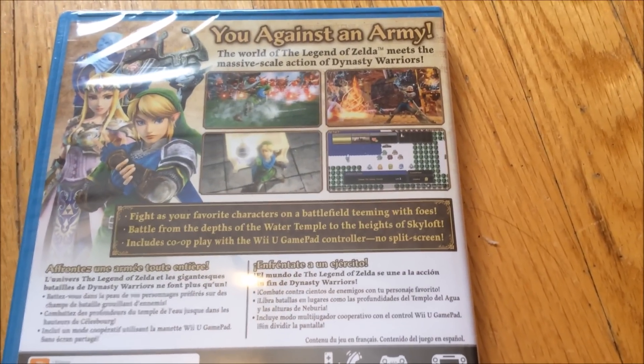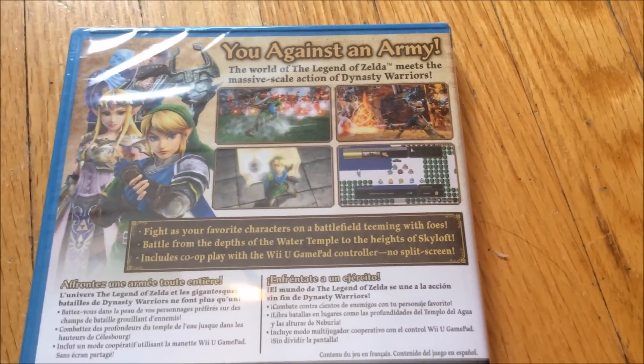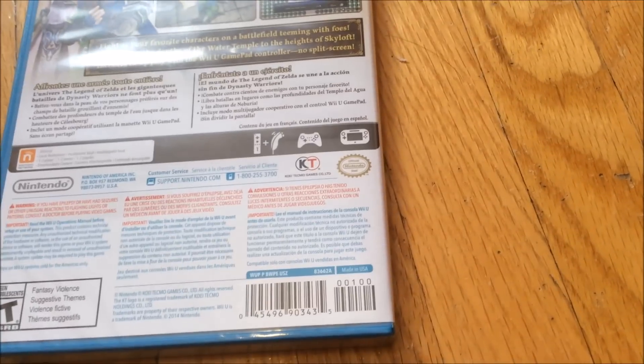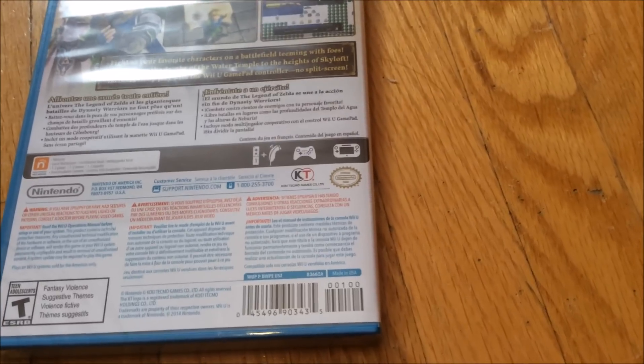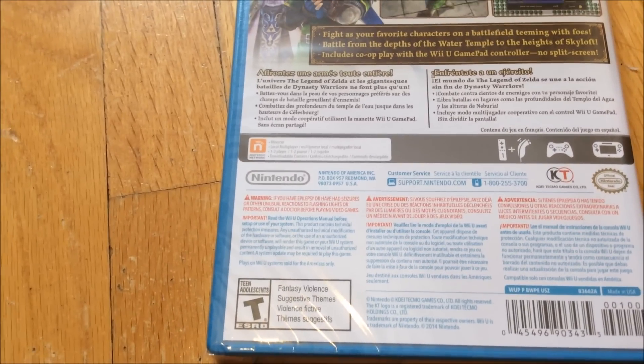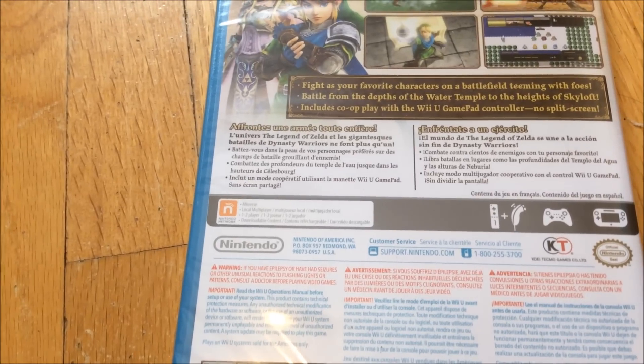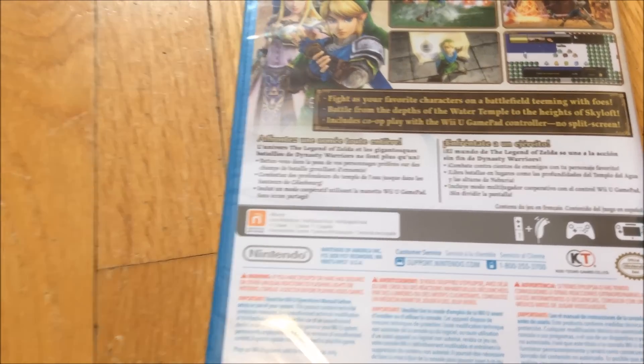Got some gameplay screenshots right there, and some control options you can use: the gamepad, rear mode, and the Pro Controller. Rated T for Teen, and Nintendo Network — you can use Miiverse and local multiplayer.